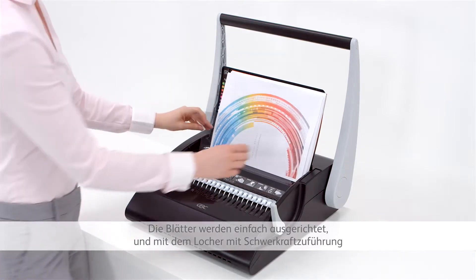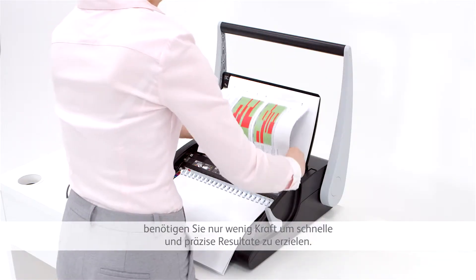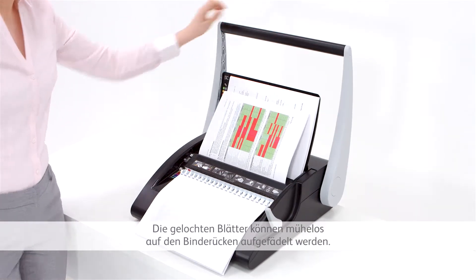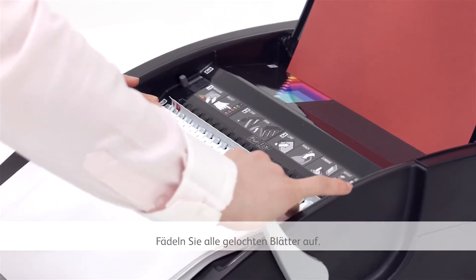Sheets align easily and the GBC C210's unique gravity-fed punch requires little effort to create fast and accurate results. You can punch up to 20 sheets at a time. The punched paper fits effortlessly on the comb. Repeat until all sheets are in place.